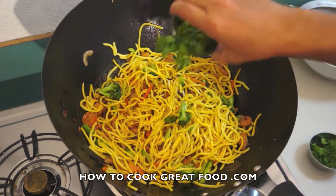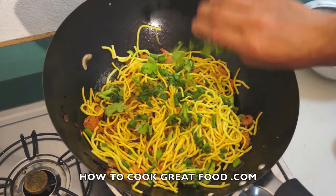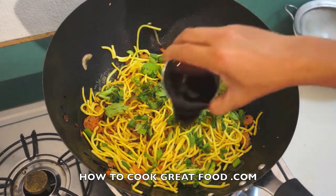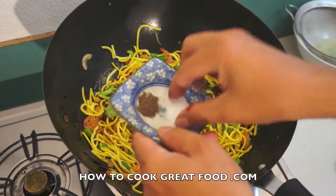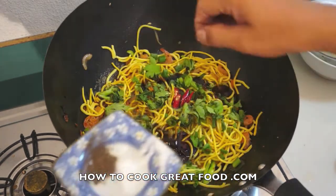Now, the spring onion, parsley, oyster sauce, red chili, salt, and black pepper.